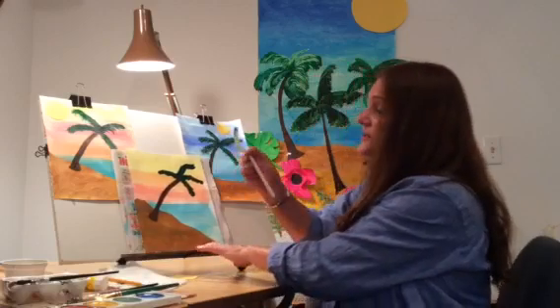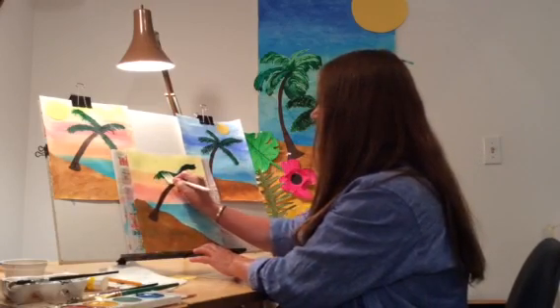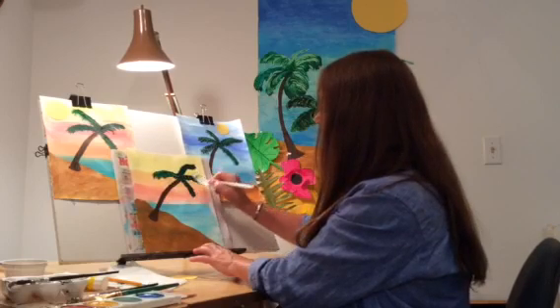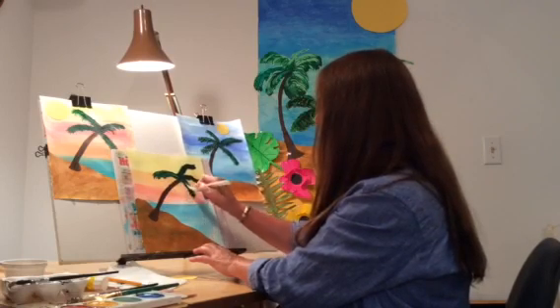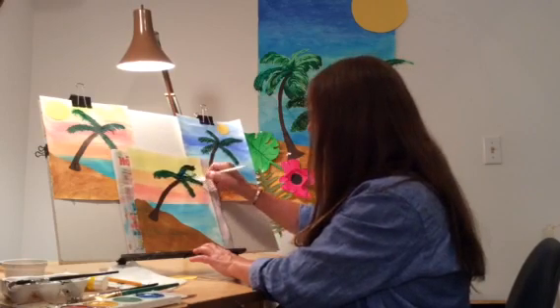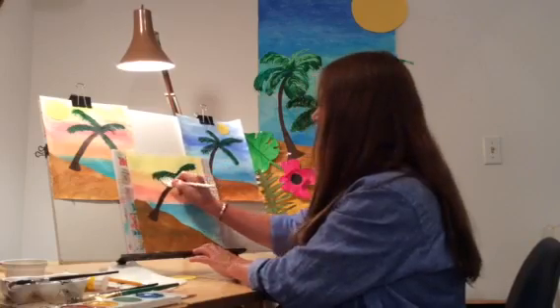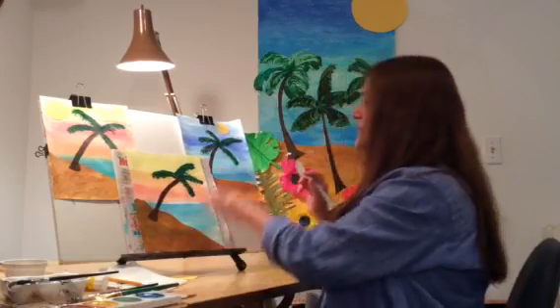Then you're going to take your fork and lay it flat. And you're just going to pull down, drag it down — pull and drag, pull and drag it down, lay it flat and pull. And it actually looks like the palm tree is blowing in the wind.